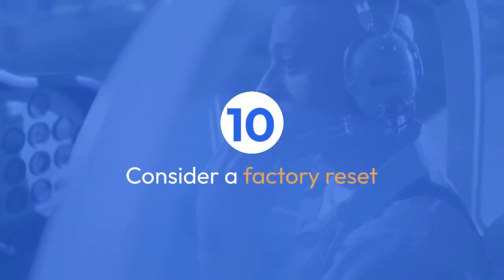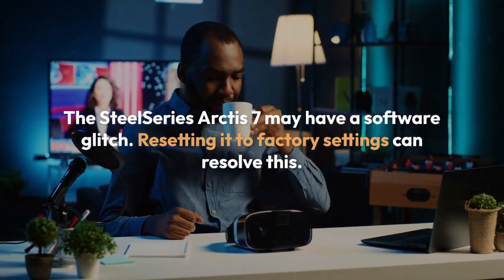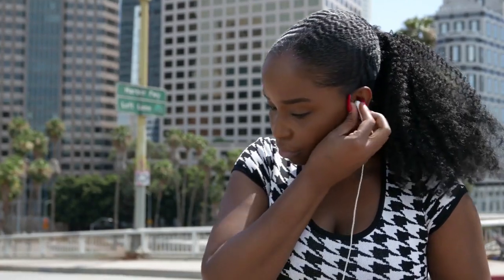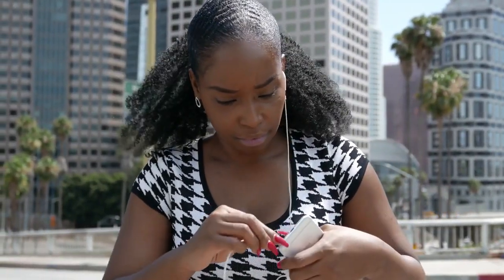Lastly, consider a factory reset. The SteelSeries Arctis 7 may have a software glitch. Resetting it to factory settings can resolve this. You'll likely find instructions for how to perform a factory reset in the headset's manual or on the SteelSeries website.